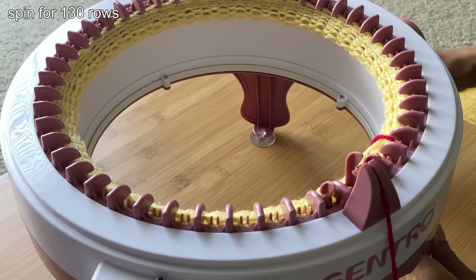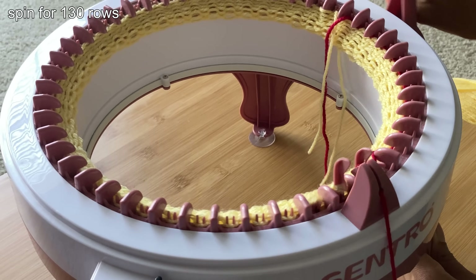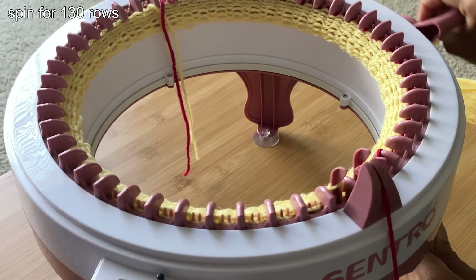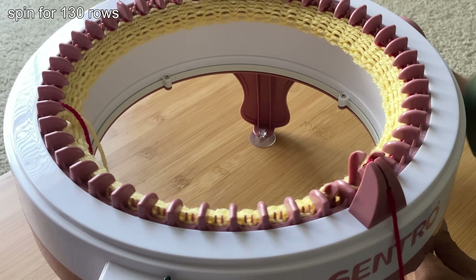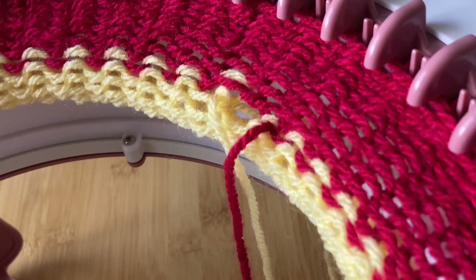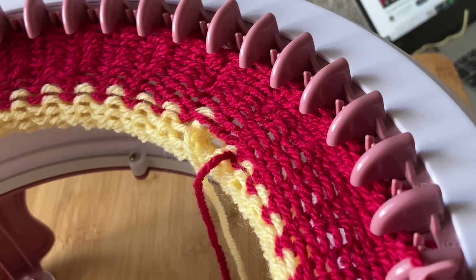For this beanie, all you're going to do is spin around and around until you reach 130 rows. You can start spinning faster after the 12th or 13th row, and your stitches shouldn't fall off. Also, there's going to be a tiny hole where you attach the color, and that's perfectly fine. Once you take the scrap yarn and finish off the project, that won't be there.